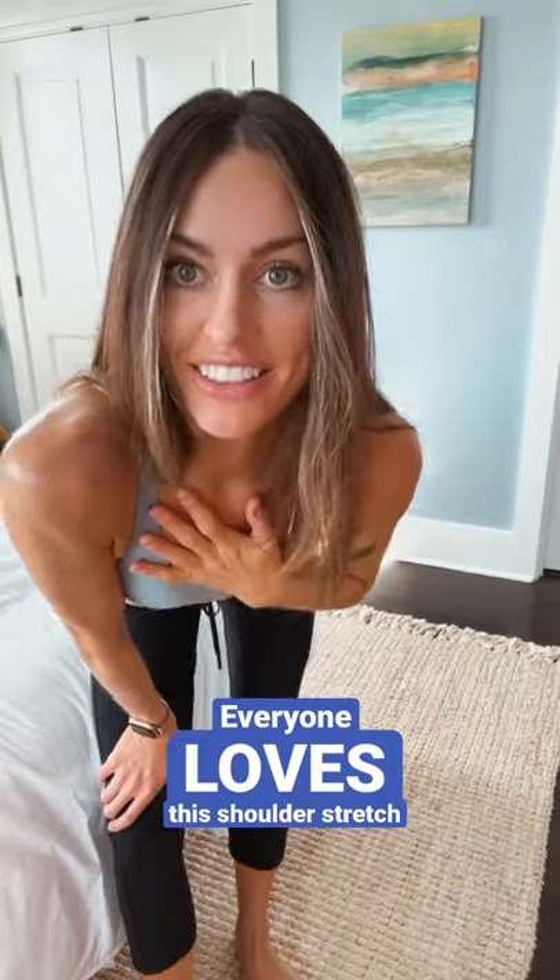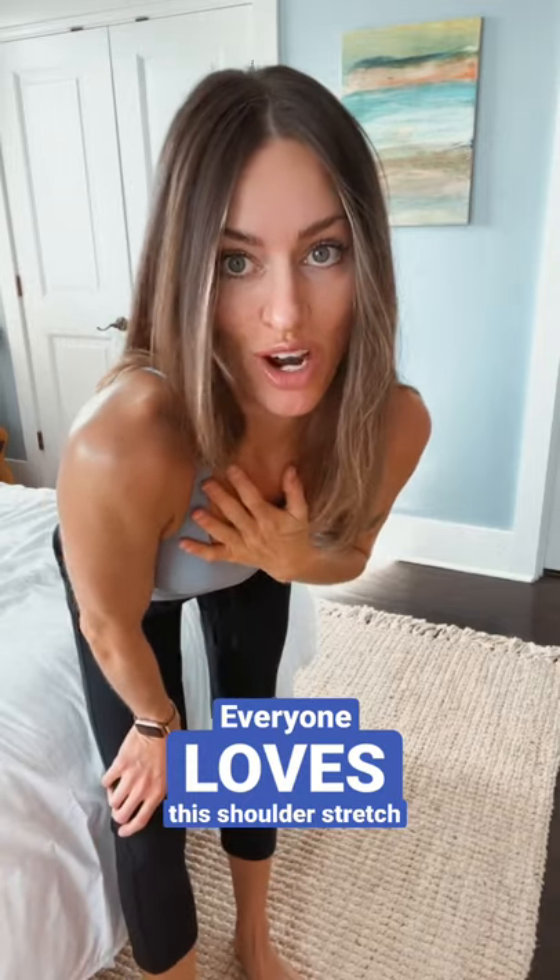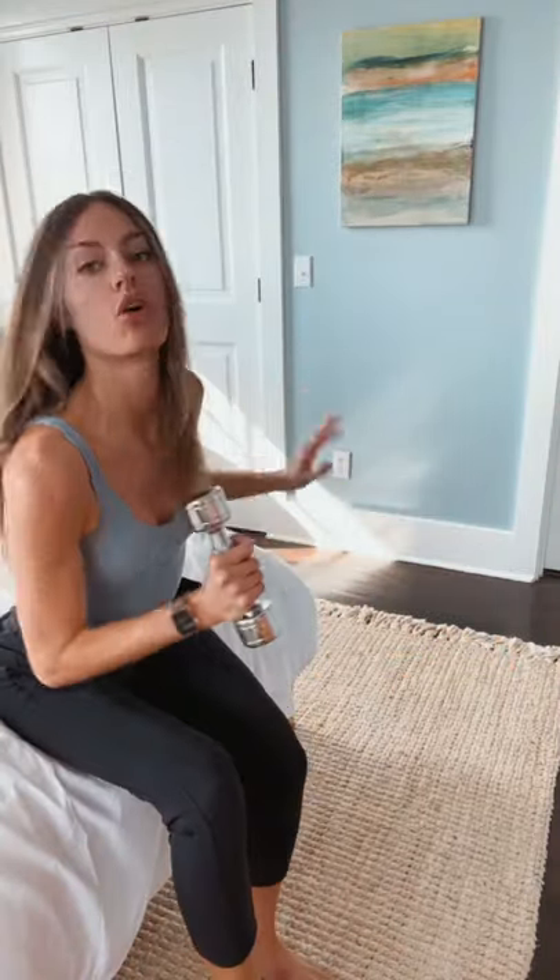Hi friends. I'm going to show you one of my favorite shoulder opening stretches. I learned it from Kathy Medea Yoga — she's amazing, one of my favorite teachers. All you need is a chair, a bed, or blocks, and a little bit of weight if you want to. I use a five pound weight, but you can also use a water bottle or a can of food.